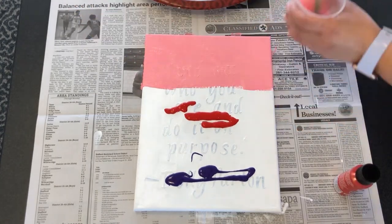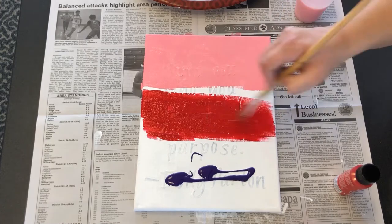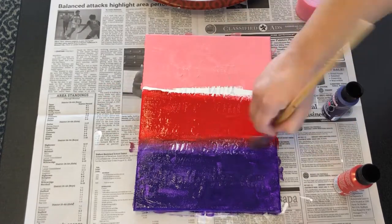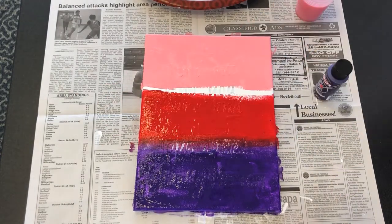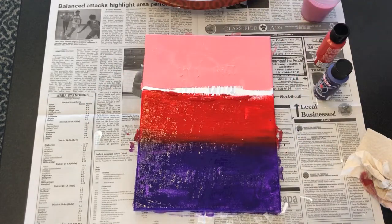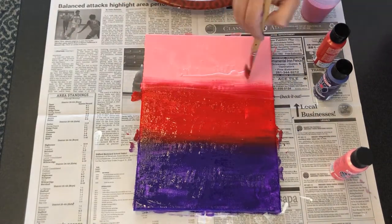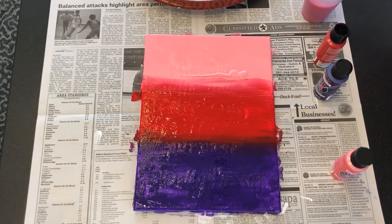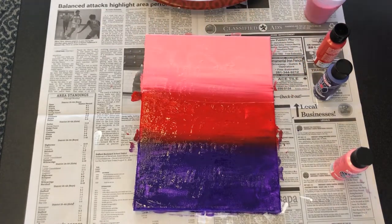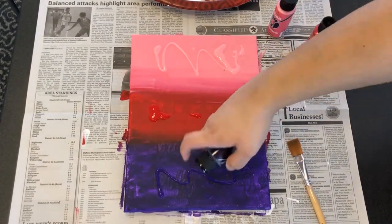I'm going to take a big flat brush and just run it across the first color, spreading it out to cover about a third of the canvas including the sides. Then I'm going to repeat this separately for each color, rinsing the brush between each color. Once most of the canvas is covered I'm going to blend the top color and middle color together, adding more paint if needed. Then I'll repeat this where the second color and third color meet. Blend it all together to your liking and then let it dry completely. If the coverage isn't to your liking, add a second or even a third layer.